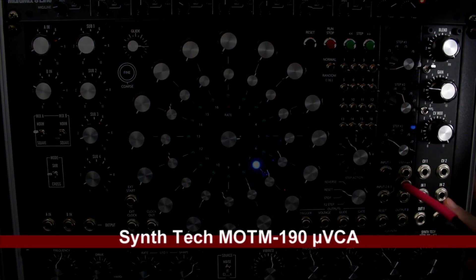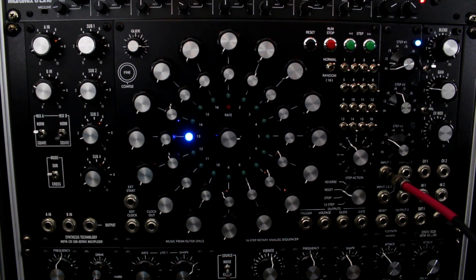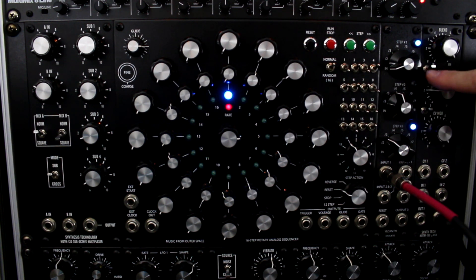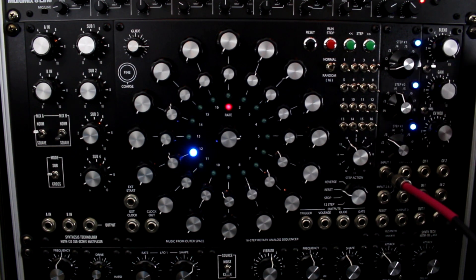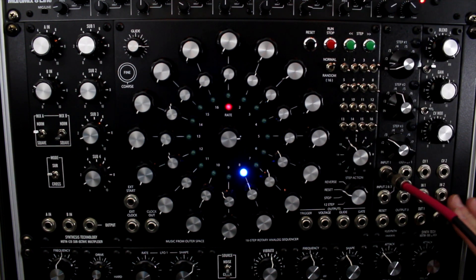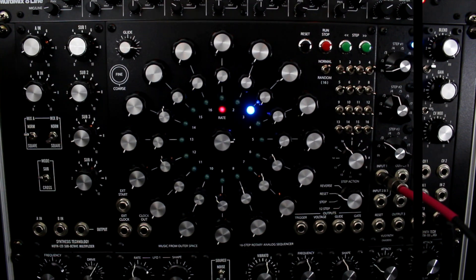Next is the Synth Tech MOTM-190 VCA. It also has a ring mod input, which was part of the main reason I got it — and yet I haven't even used it as a ring mod yet. But it is always good to have another VCA — voltage controlled amplifier. All my VCAs always have a cable already going out to my mixer above, so they're pretty much always set to a certain channel.